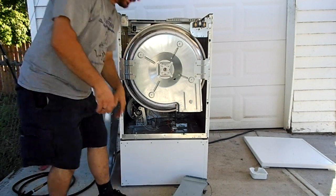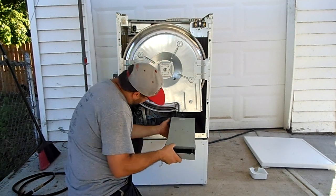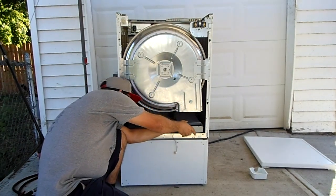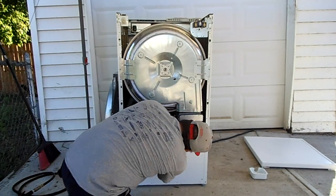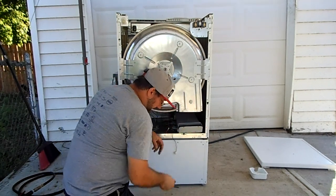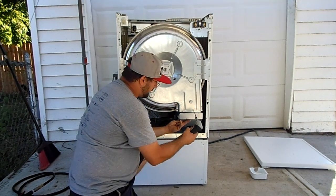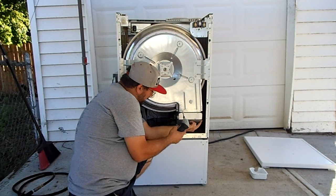Now let's put it back together. The heating element is going to go back in — there are two ears right here that slide into place. Make certain they fall in place. I put back the two T20 screws I have — the only T20s I have for the back.